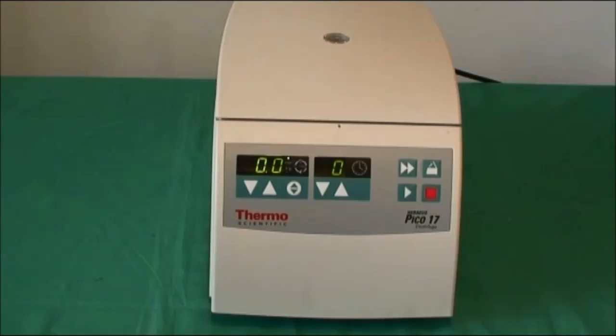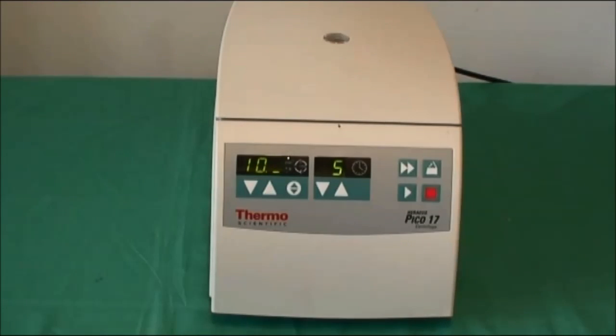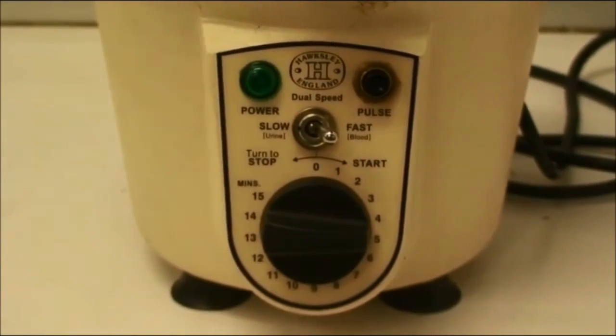The settings for the micro-hematocrit centrifuge will differ depending on the centrifuge model. They should be set to spin at either 10,000 RPM for approximately 5 minutes, or on fast for approximately 5 minutes.